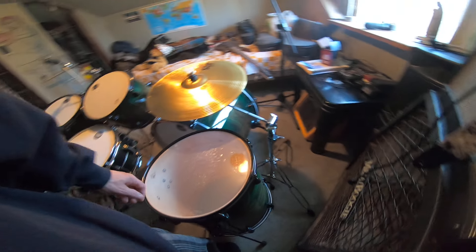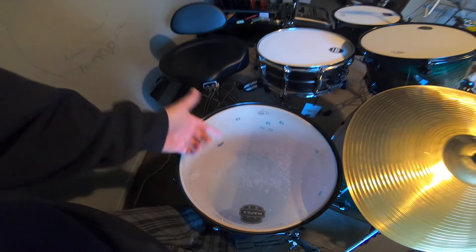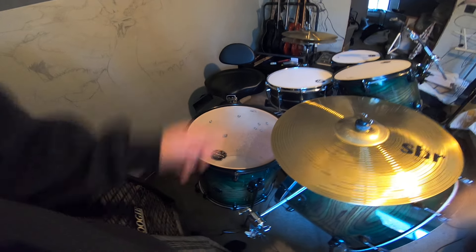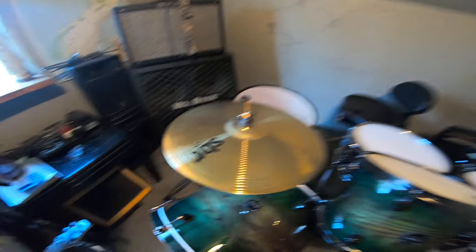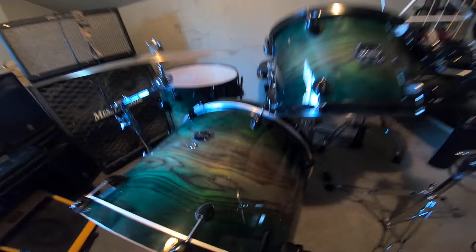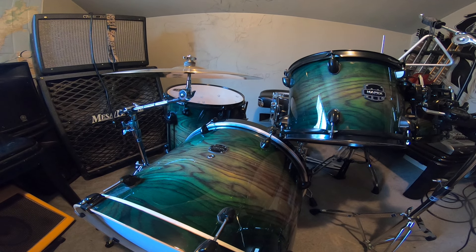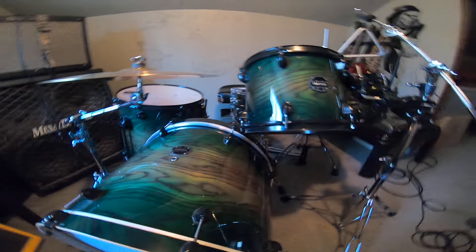Thanks to two people who pointed it out to me. I can see it now looking right down in there. I guess maybe I was just so excited I was like, oh yeah, just set it up and away we go. I'm amazed I didn't break the resonator skin — mind you, I wasn't beating on it that hard, I'm not what you'd call a power hitter. Hopefully you guys got a bit of a chuckle out of that. So yeah, newbie mistakes — alright, have a good day everybody!